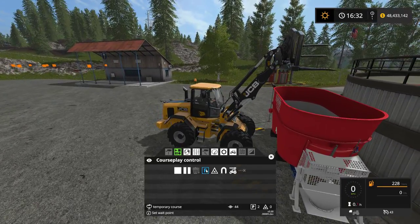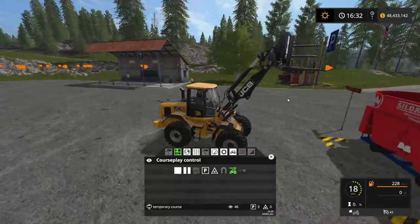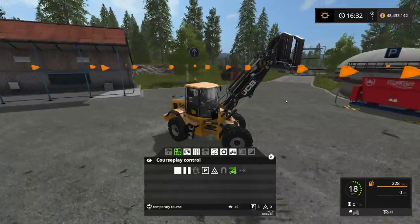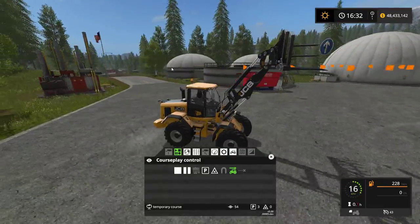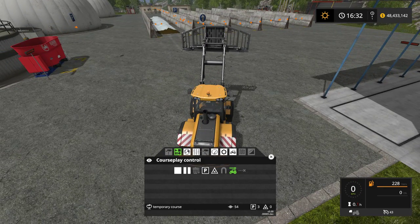I'm going to hit that set wait point button again, then start reverse driving once again and reverse back up. Then I'm going to turn and drive so that my end point is behind my start point. So that is the course right there.